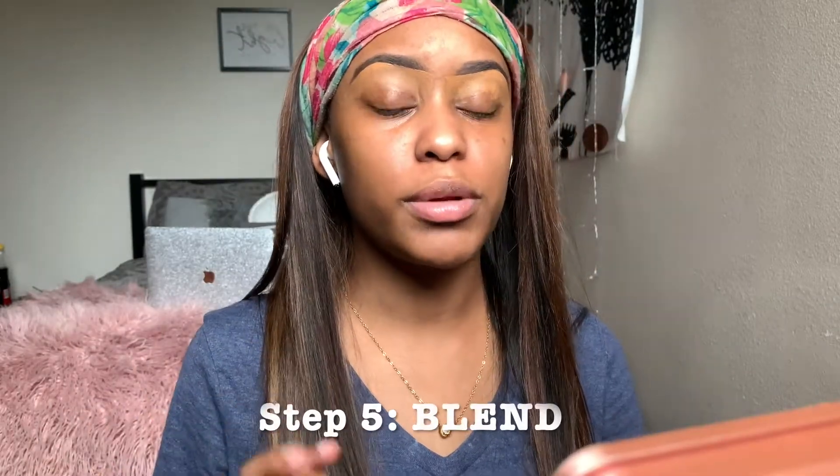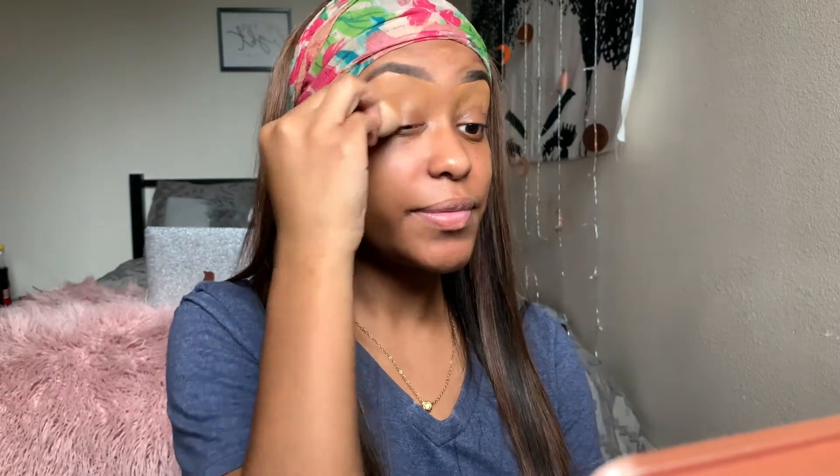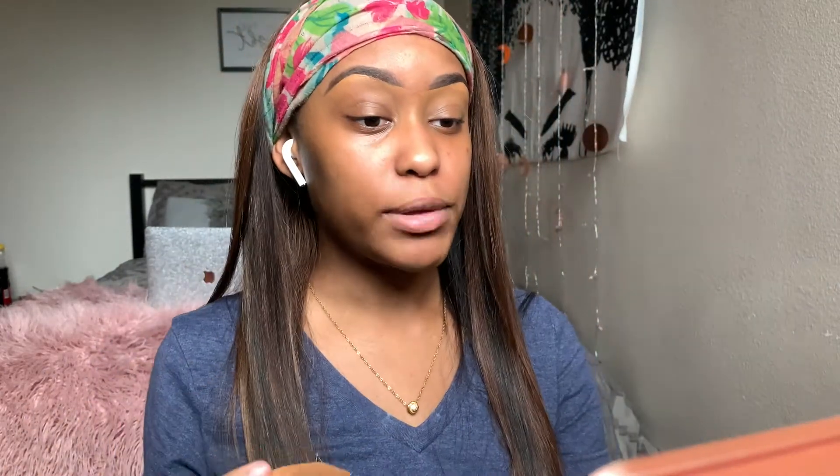Before you go in with your blender make sure it's wet — it's really important to have a wet beauty blender so it can blend. All of that product you pulled down you're just gonna blend out. You want to get as close to the brow as you can but you don't want to go into your brow because then you'll just mess up your whole lining.